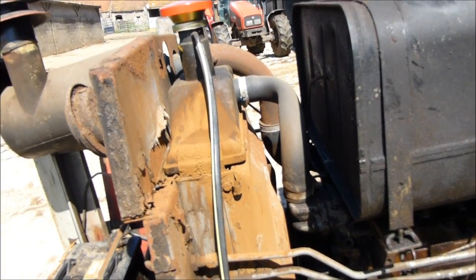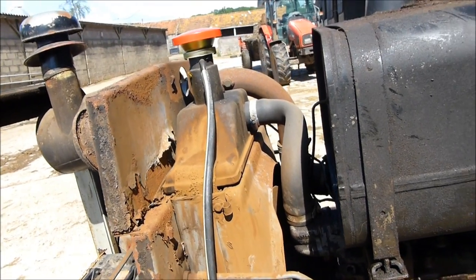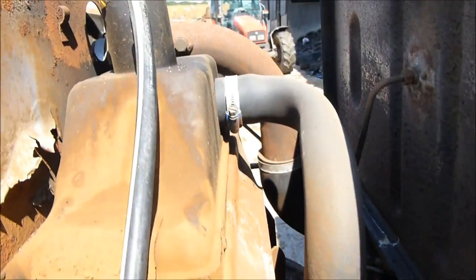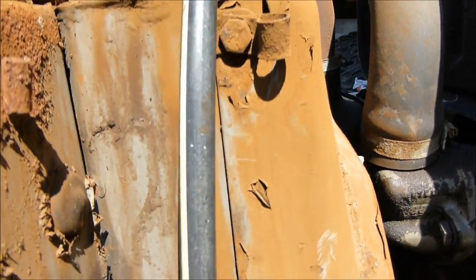Here I am with the trusty 265 again and I'm about to try and take the radiator out. Basically what I've got to do: undo that pipe down there to drain the water out, undo the top pipe there, and undo the bolts down the side here.